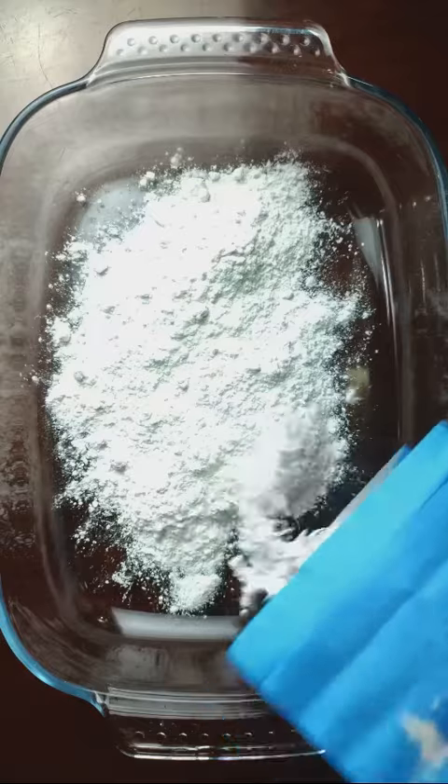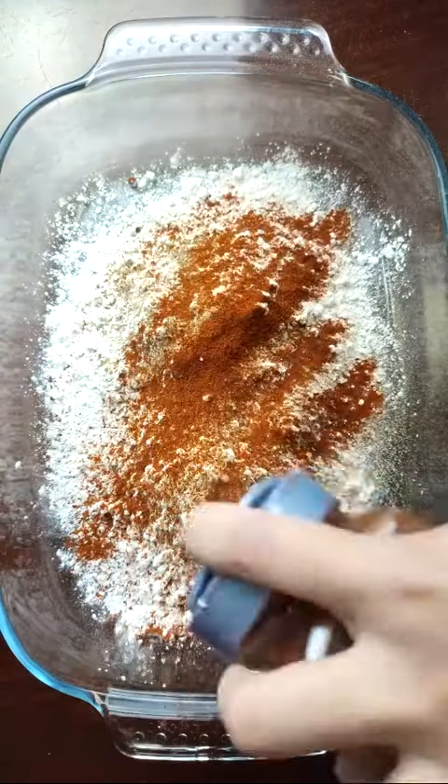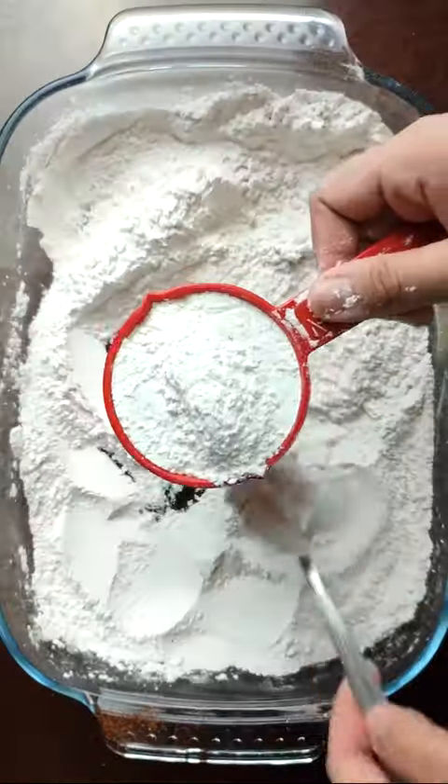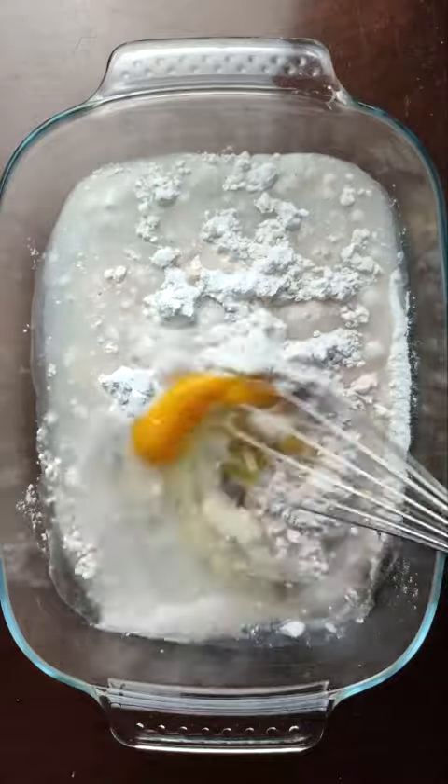For the batter station, make a dry mix with equal parts flour and cornstarch, then season with salt, pepper, and paprika. Reserve half a cup and whisk with an egg and water to make a very loose wet batter.